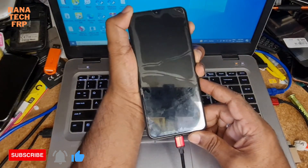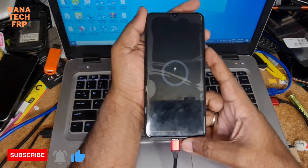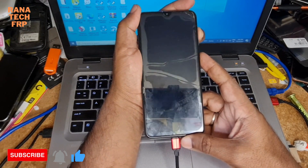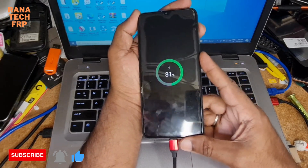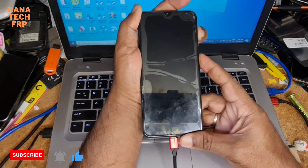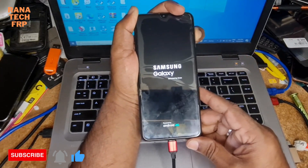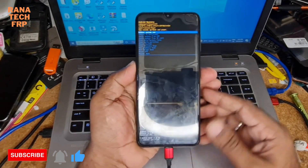Now you press volume up and power key. The phone is switched off. Now you press volume up and power key together. Let me start. Press the power key, then leave it, just press the volume up key. Now it's coming to recovery mode.